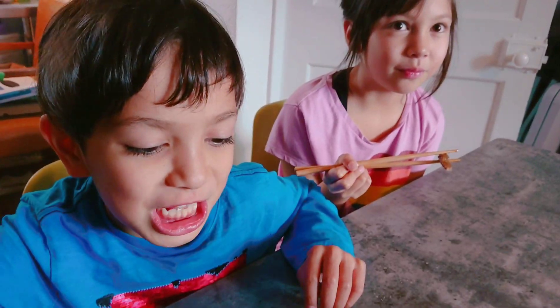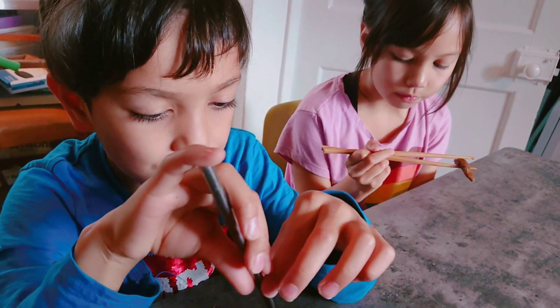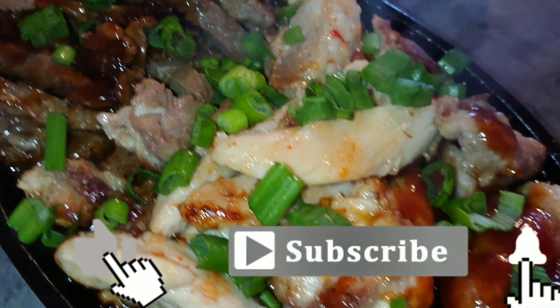Yummy! This is yummy. If you like this video, don't forget to like, comment, and subscribe!